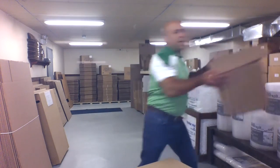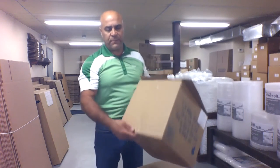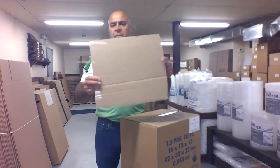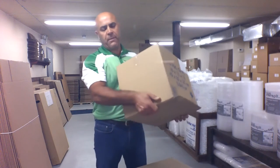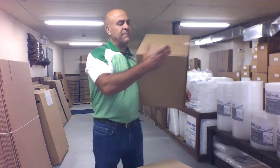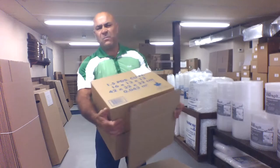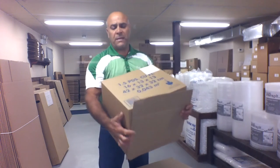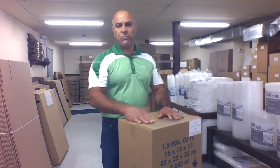Another option when a box is a little too loaded or the carton is a bit weak: cut a piece of carton, place it underneath, and wrap it in the middle. This extra layer of carton gives additional protection and strength. Sometimes boxes get a little moist and you don't want that to impact the box, so you just add that layer of carton underneath and carry it that way.